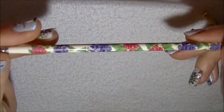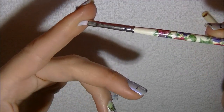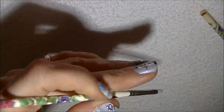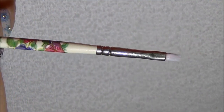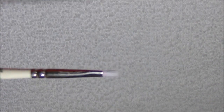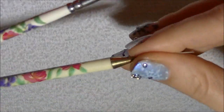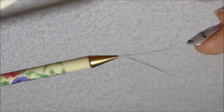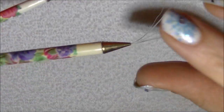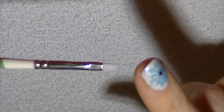Hi everyone! A lot of you have been asking me about these nail art brushes. I have been using these nail art brushes for years now — I originally got these from Sally Beauty Supply. They were not cheap, to be honest, and they come in a pack of four. You get two striping brushes, though this one is kind of ruined because it was sitting in my holder the wrong way, so that one's not good anymore.